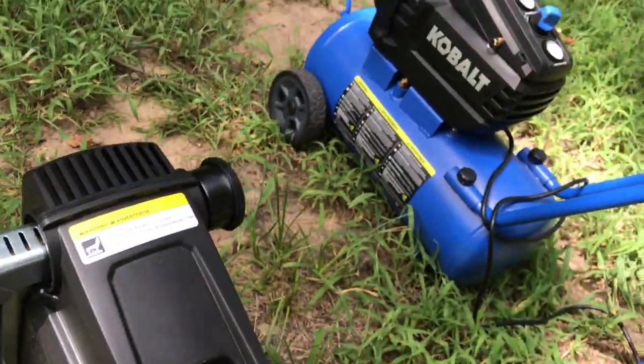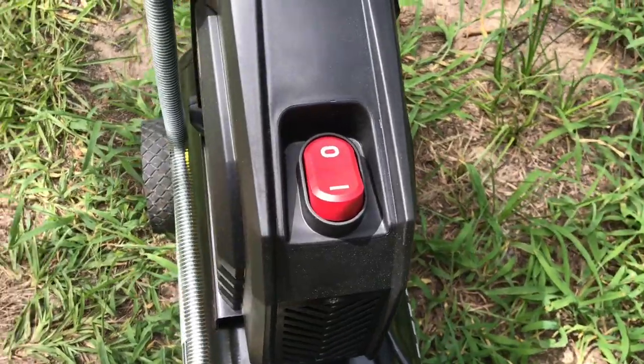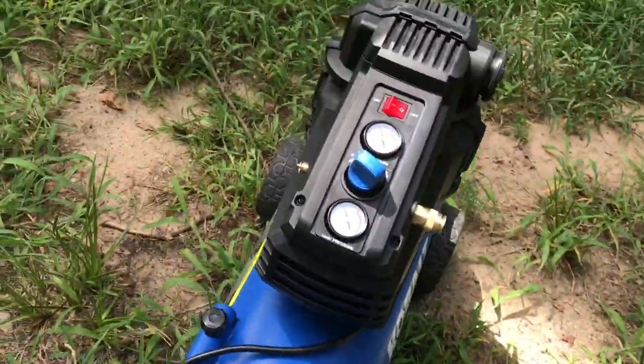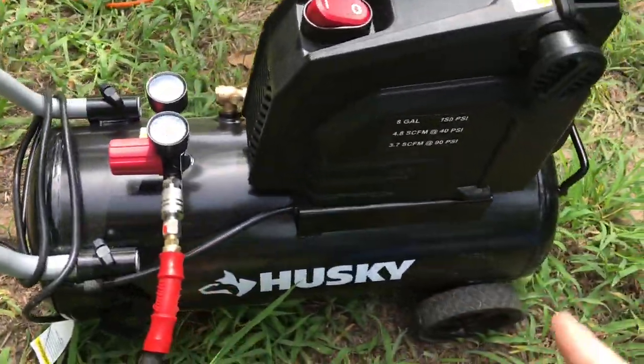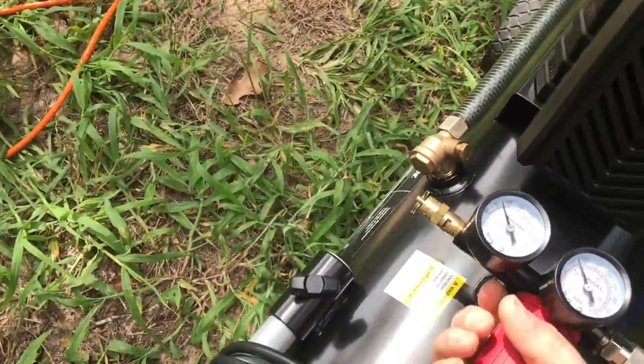Besides that, I will say the Husky gets hot as hell. You don't have to worry about that on the Cobalt. The Cobalt is a little bit more expensive — the Husky is normally $139, I got it on sale for $99; the Cobalt I got for $159.